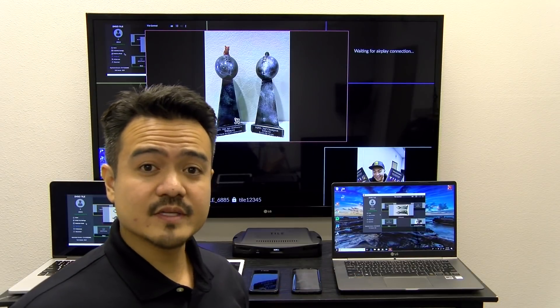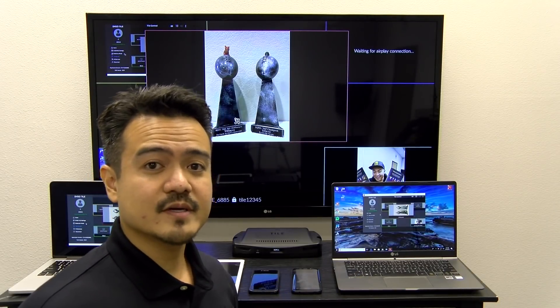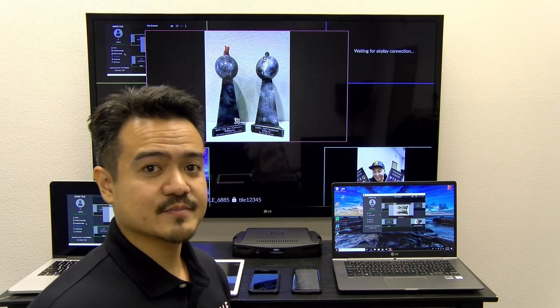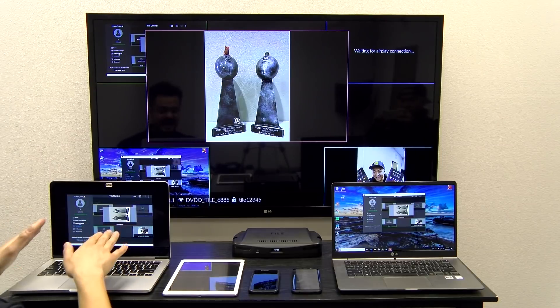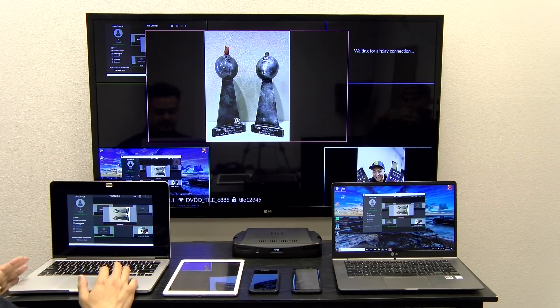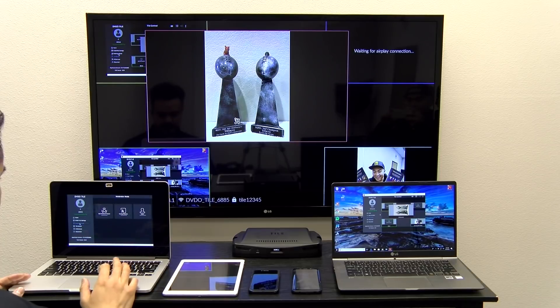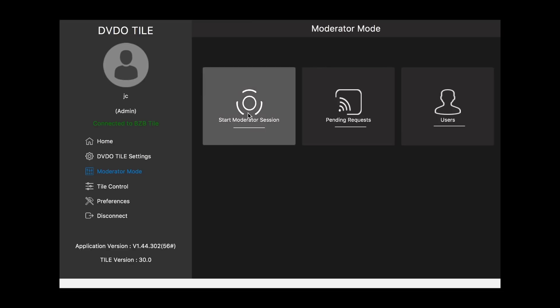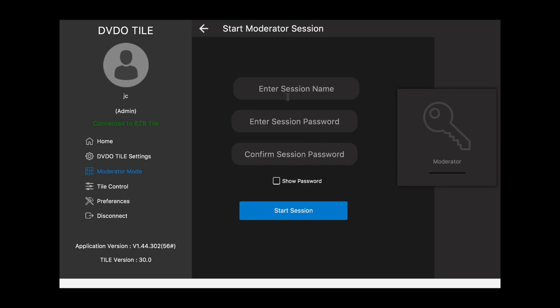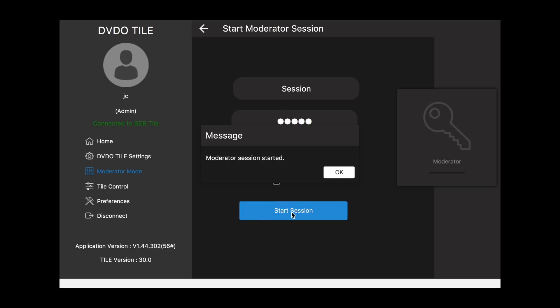Like we mentioned earlier, there is a moderator mode, which allows you to queue up content before it gets approved. Let's go ahead and show you how to do that — only the admin can have that feature. So you want to click on Moderator Mode and Start Moderator Session. Here it'll ask you to enter a session name and a password: 1, 2, 3, 4, 5. Confirm that password and click Start Session.